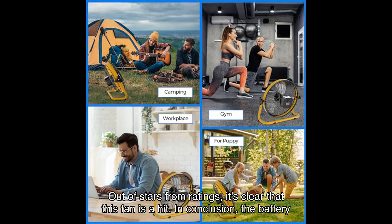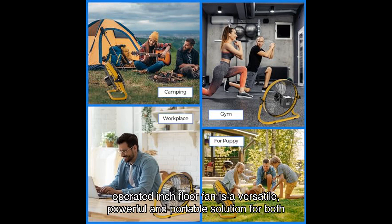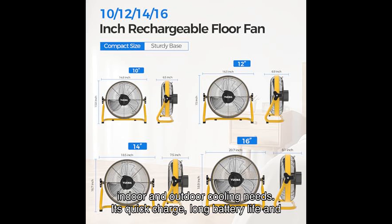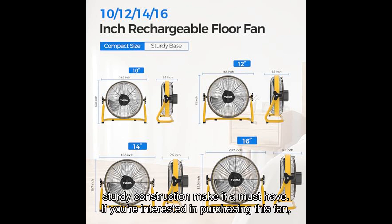In conclusion, the battery-operated inch floor fan is a versatile, powerful, and portable solution for both indoor and outdoor cooling needs. Its quick charge, long battery life, and sturdy construction make it a must-have.